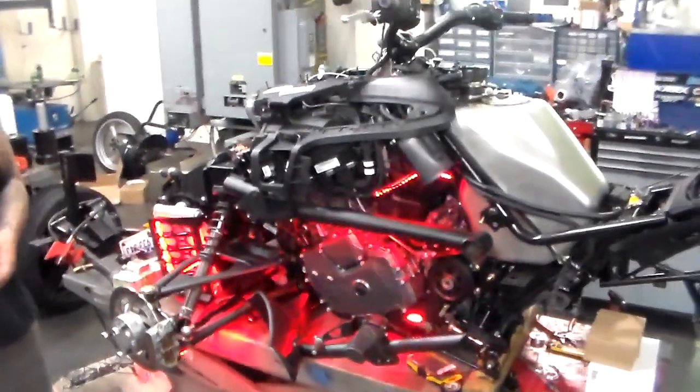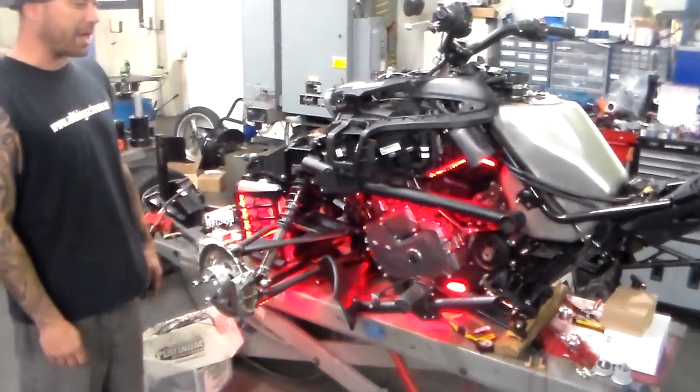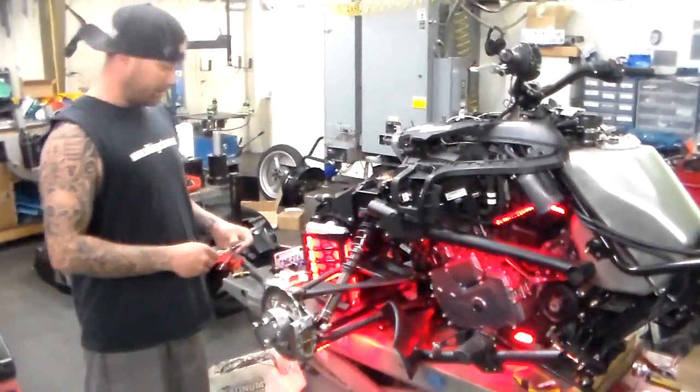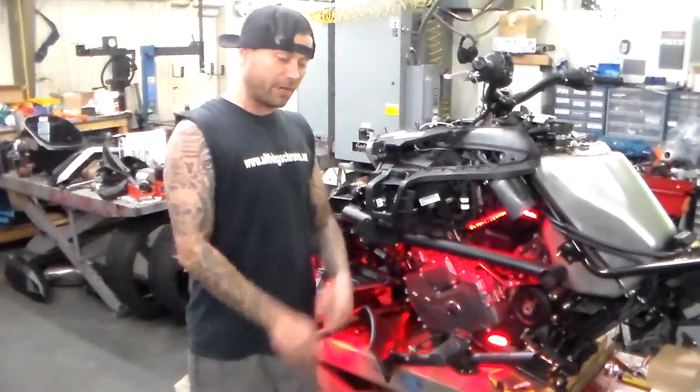Stay tuned to this build — we're working on it every day. Started on it yesterday, got it all tore apart, everything's at paint right now. And if you've got a Can-Am Spider that you need worked on, serviced, cleaned up, tuned up, oil change — we do it all.